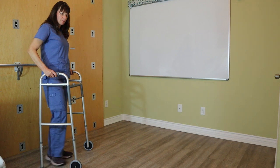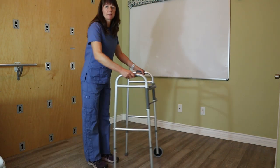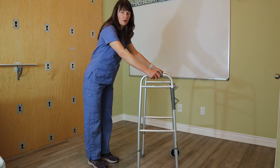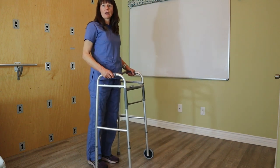The most important thing is that the walker is properly sized and that the patient doesn't put their arm out too far, because that could really throw them off balance — particularly if they are bending their legs or locking out their legs.